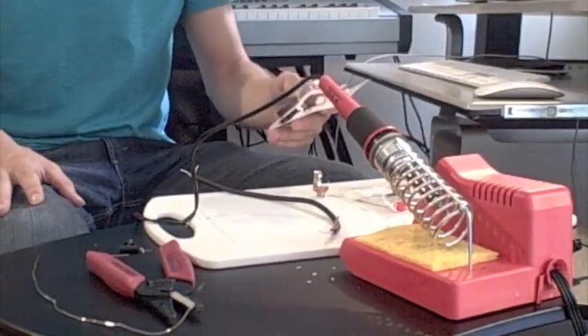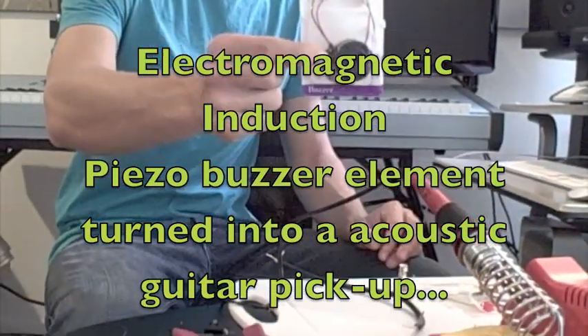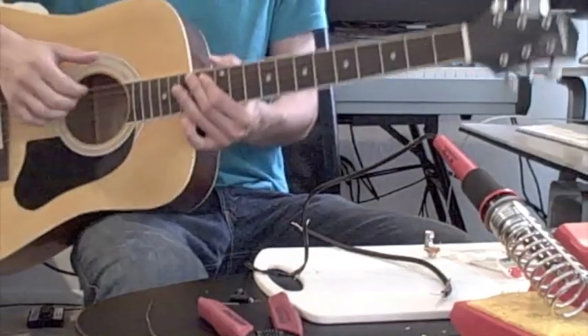Hello everybody and welcome to my YouTube physics experiment. My name is Nick Bogart. Today we are going to take a piezo buzzer purchased from Radio Shack for about $2.75 and we are going to use it to make a pickup for this acoustic guitar.